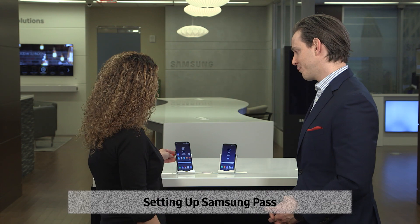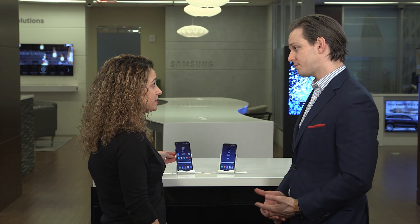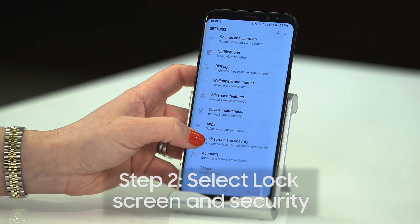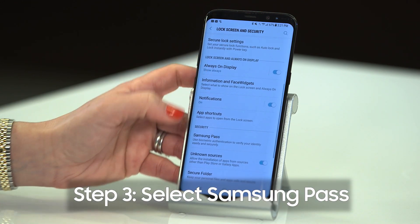All right, so let's see how this thing works. First, you'll want to register your biometrics — iris or fingerprint. Let's assume you've already done that, and let's set up Samsung Pass. Select Settings, select Lock Screen and Security, scroll down, select Samsung Pass.